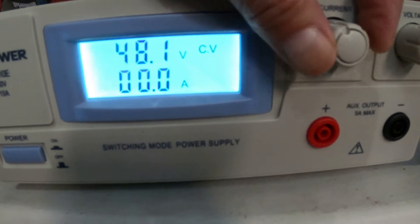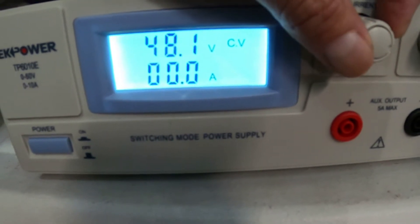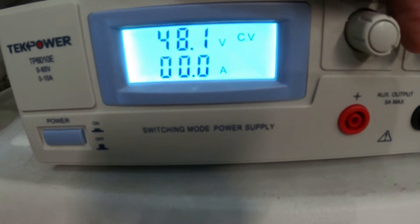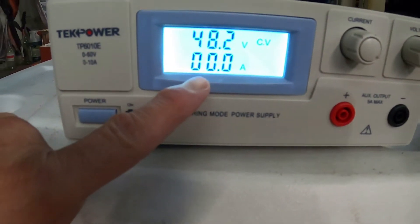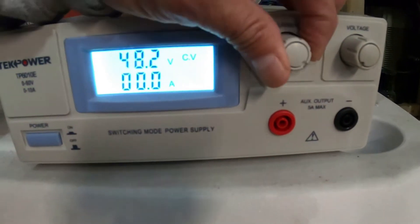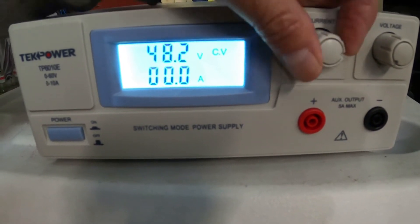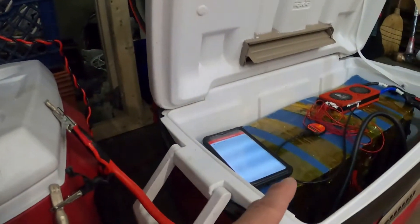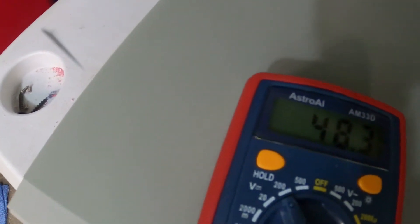This is what's sending amps to the battery. Nothing — why are there no amps going to this battery? Negative, negative, positive, positive — there's no current going to the battery. This is the voltage, this is the current. The current's all the way up... all the way down. That battery might be running past this voltage. Let me check the voltage of the battery. It's not charging the battery because the battery is at 48.3 volts.